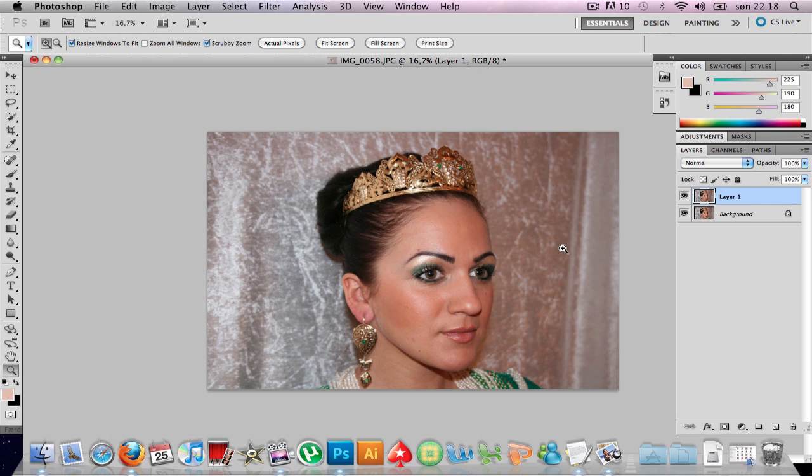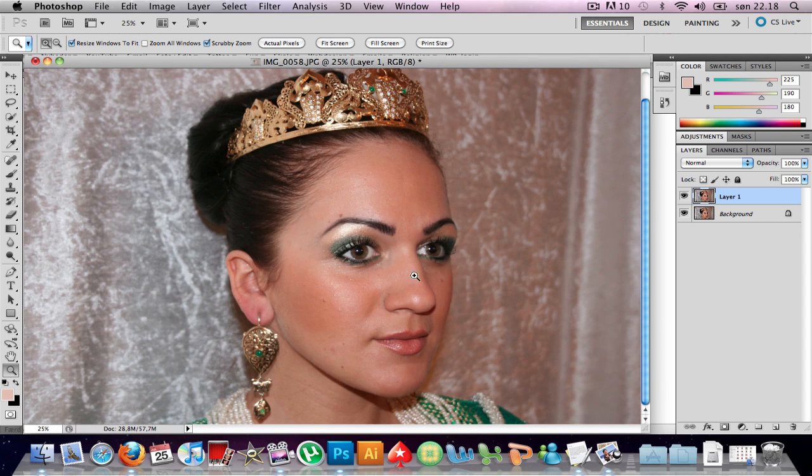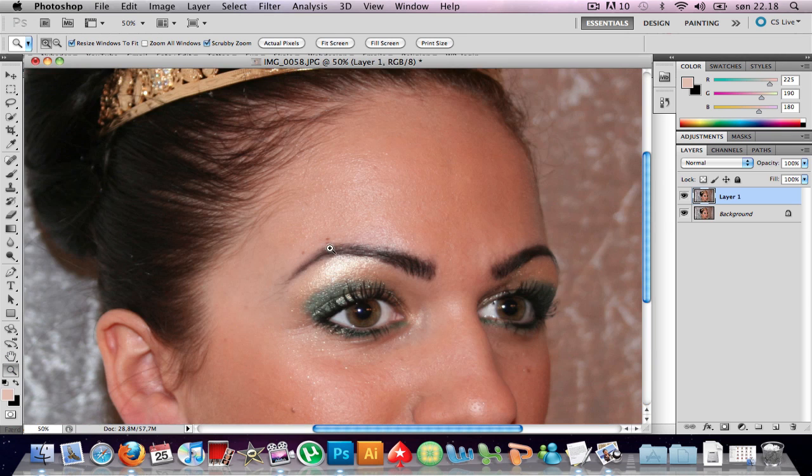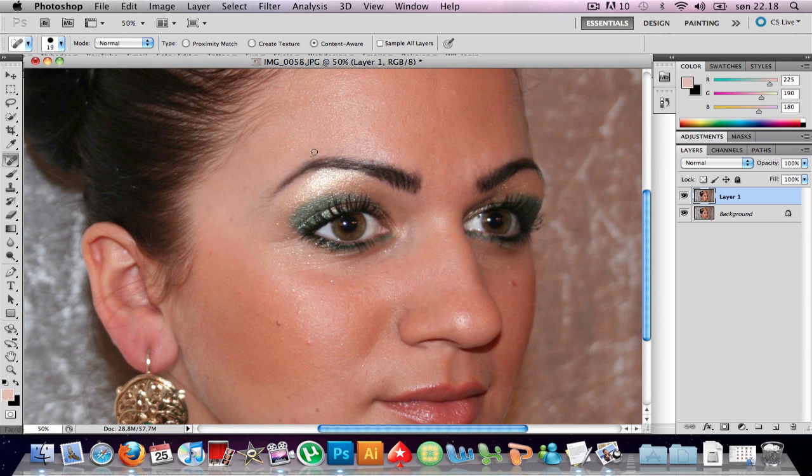I'm gonna duplicate it — Command or Ctrl+J. Next I'm gonna zoom in, take the spot healing brush, and just zoom in a little bit more to take out these flaws I'd like to remove.